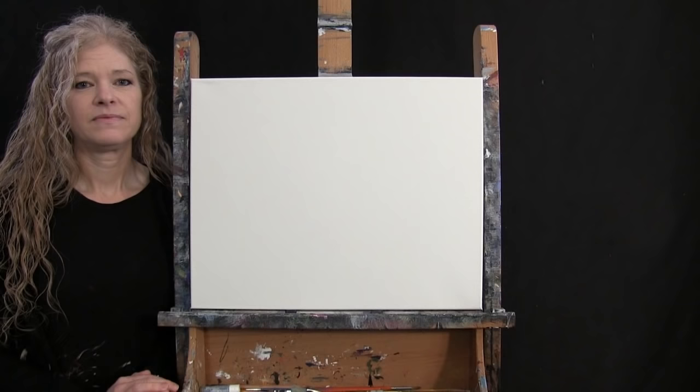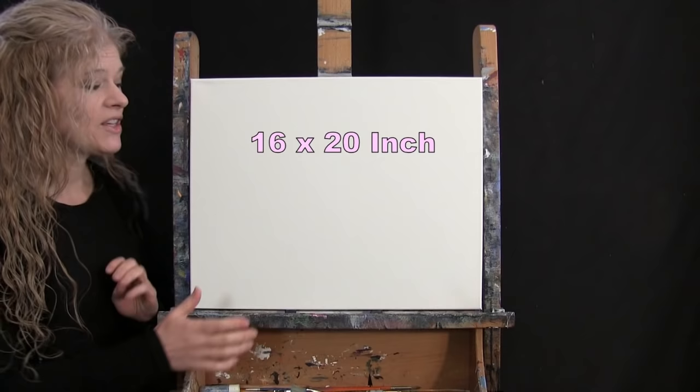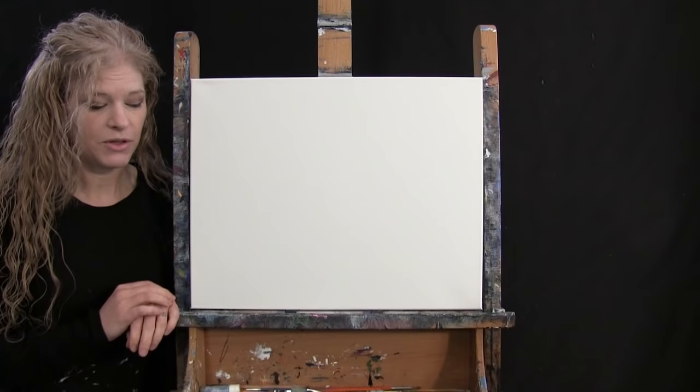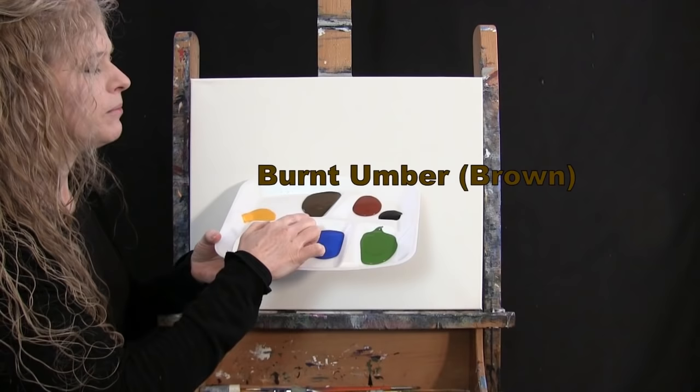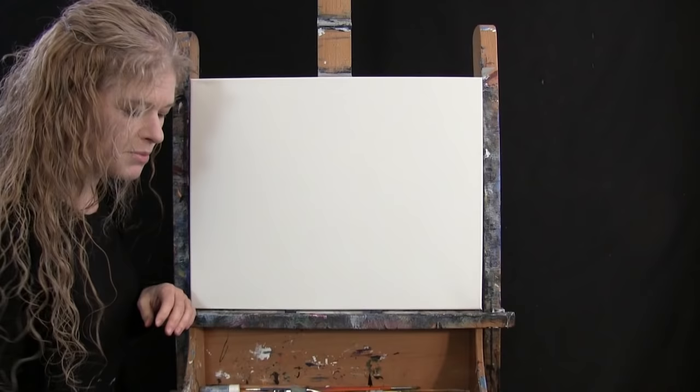For my materials today I'm using a stretched and primed 16 by 20 inch canvas — you can switch up the size. I'm using acrylic paint: titanium white, cobalt blue, green oxide, mars black, burnt sienna (which I call rust), burnt umber (brown), and deep yellow. You can switch up those colors if you'd like.